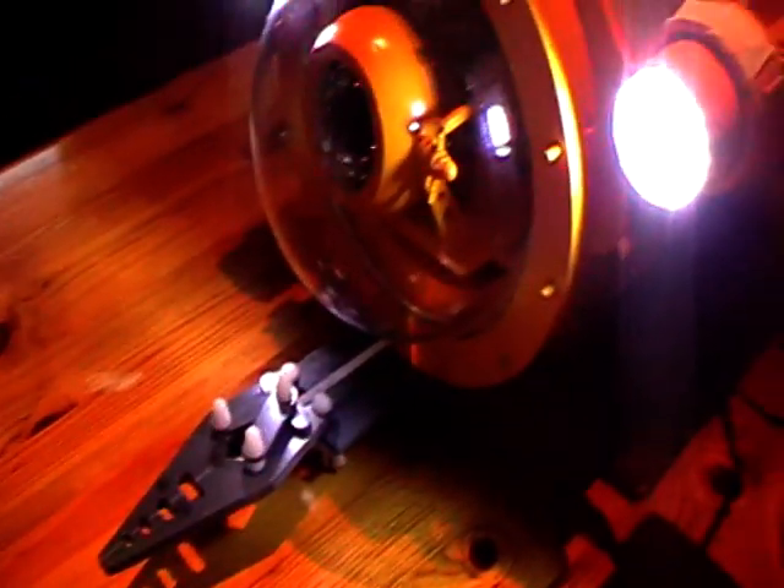I haven't connected up the servo for the camera, because it meant taking off the dome again.